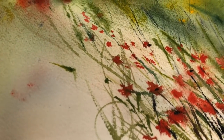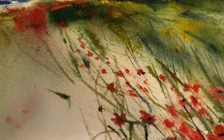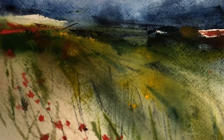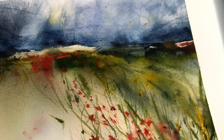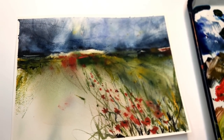Hey guys, it's Ellen here and today we're working on an abstract poppy field landscape. I go over everything step by step, super easy for any beginner. I decided to do an abstract because it's fun to play with the wet-on-wet technique using a scraping technique with a credit card, spraying paint, moving paint — just getting used to this kind of fun loose style, trying something new.